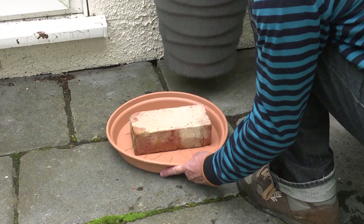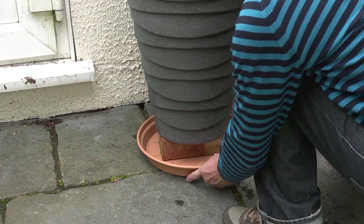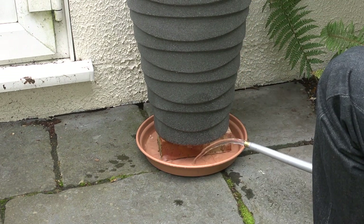And stand potted plants on bricks sat in saucers of water. The adults can't swim, but keep plants away from walls as the adults can crawl down onto them. But they can't fly.